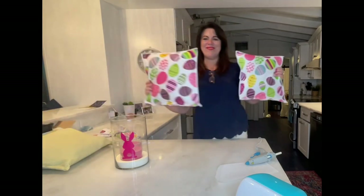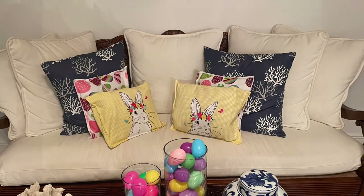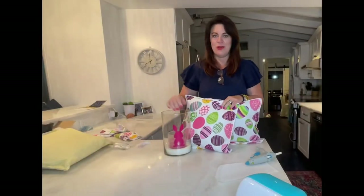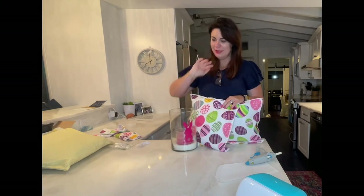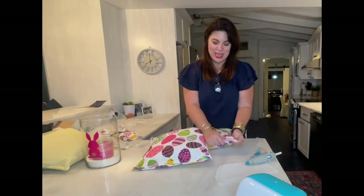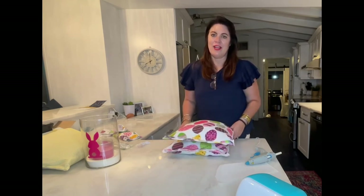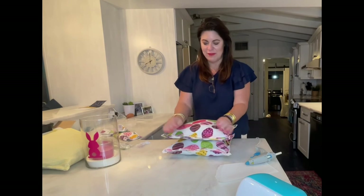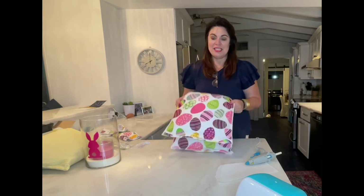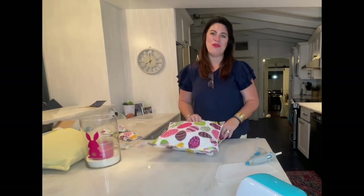I absolutely love this! I've got my new Cricut cutter, my little bunny, and some new Easter pillows for this Sunday — make it super festive. When you take them off, you just fold them and put them in a drawer. I have St. Patrick's Day ones and 'Give Thanks' fall ones too. I'm going to be on the lookout at Dollar Tree for some red, white, and blue ones so I can do Memorial Day, Fourth of July, and Labor Day. Have fun, go get yourself some dish towels, and have a wonderful holiday coming up!